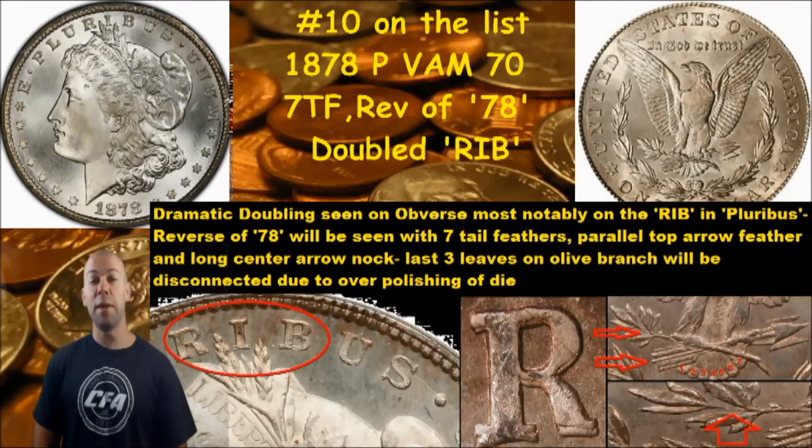Hey, you know what sounds like a good idea? How about we look at our Morgan dollars for a VAM die variety? Matter of fact, how about our 1878 Philadelphia mint coins? If you want to do that, get it out, get it ready, and let's take a look right now. CFA back with you and unbelievable.